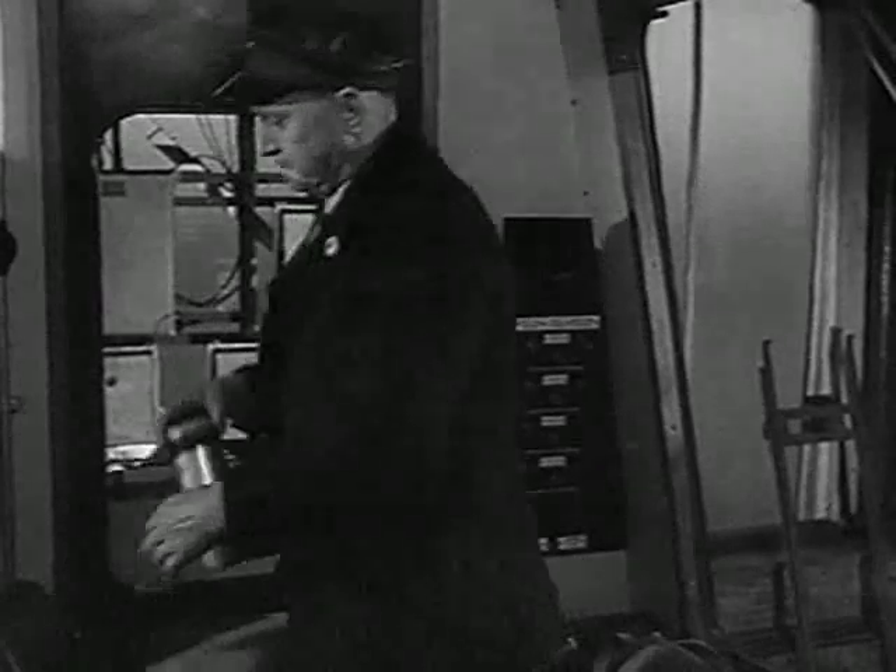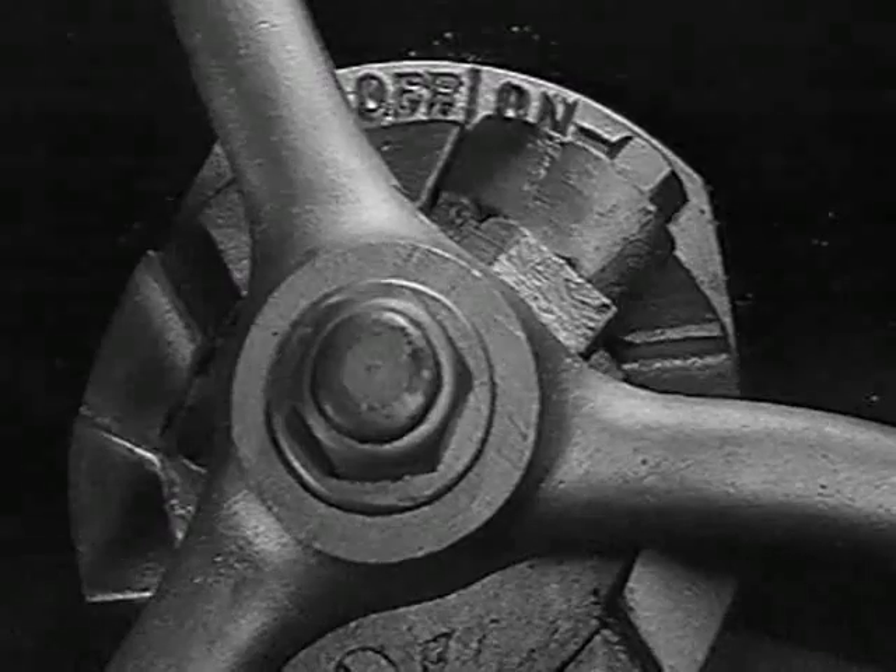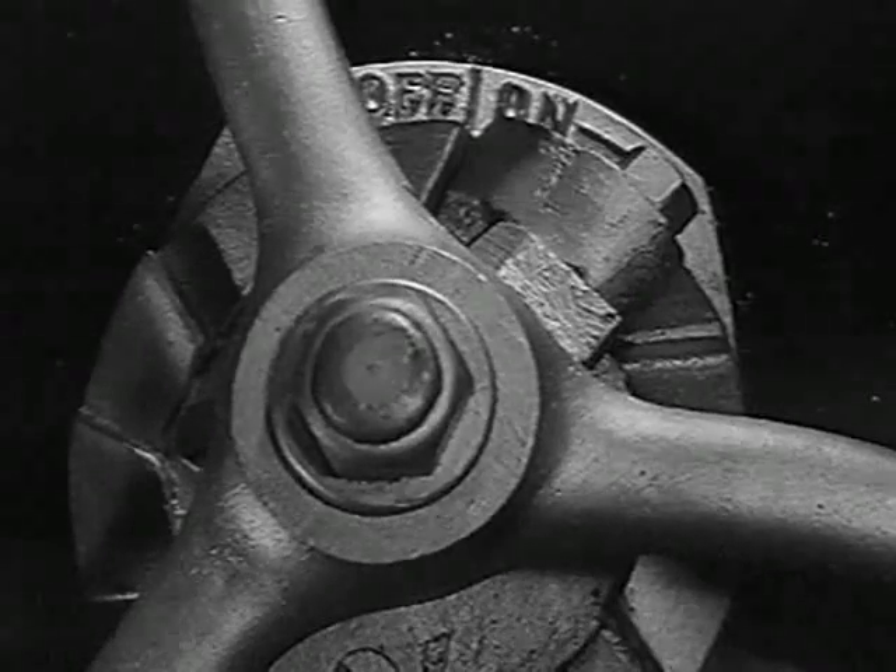First, remove the detonator canister from behind the driving seat and check that the seal round the top is intact. The red flag is also in the canister. Now check that the handbrake is full on and the ratchet down.